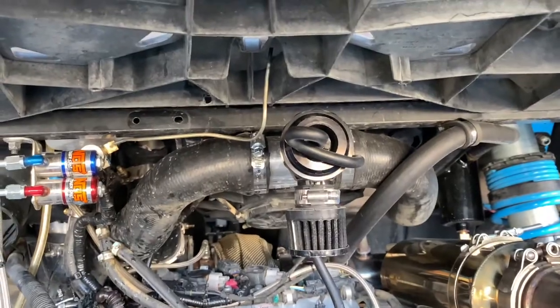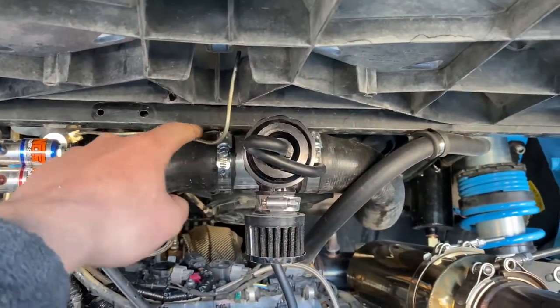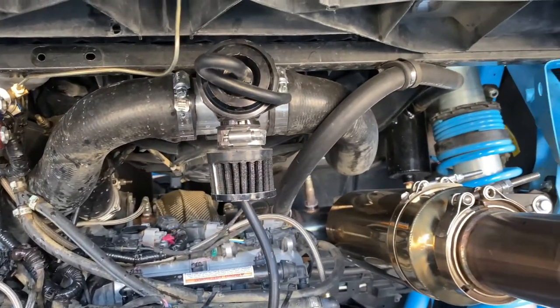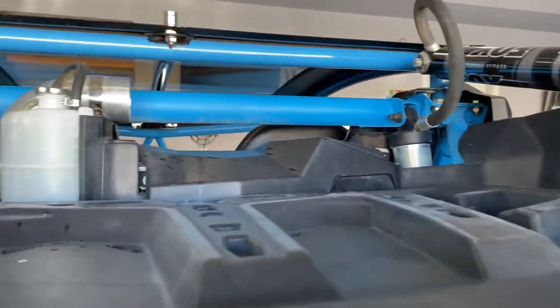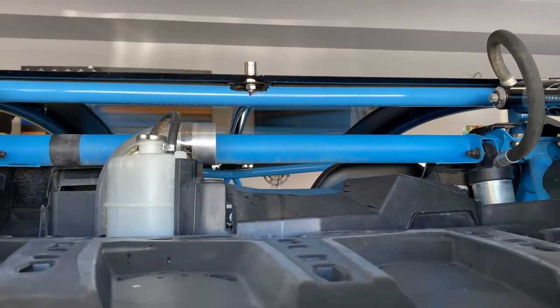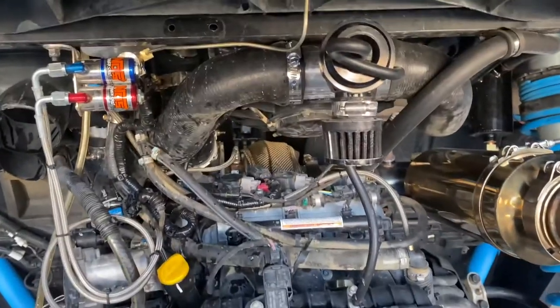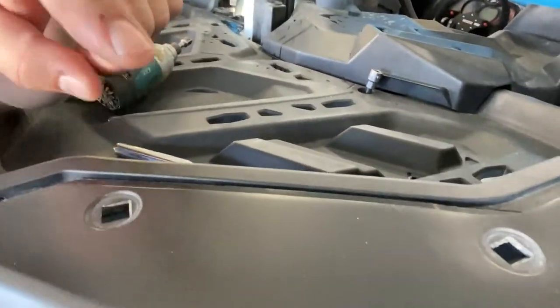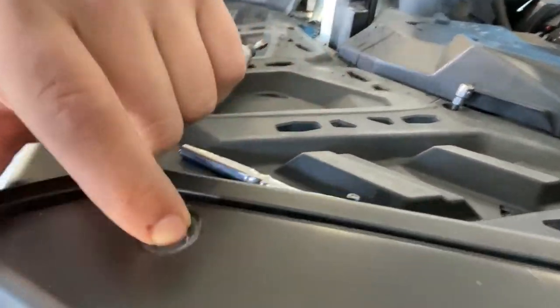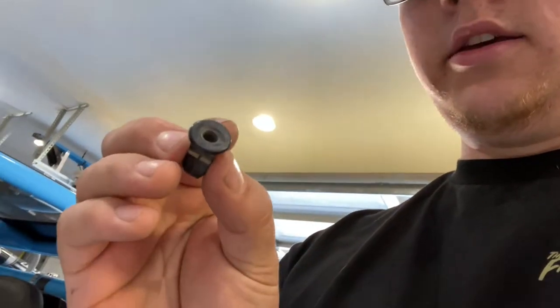Wish me luck — a lot of work ahead of us. I already have the nitrous purge line disconnected. We're gonna start by taking the bed off, pull the fenders out, take the intercooler off, and the air filter is already off. The first step for any kind of motor work on these Can-Ams is taking off the fenders. We removed these bolts — they're not really threaded into anything; they have little clips on the end that hold things in place and get it lined up correctly.